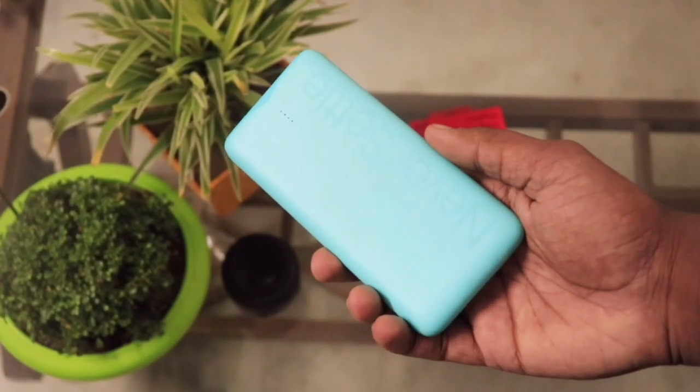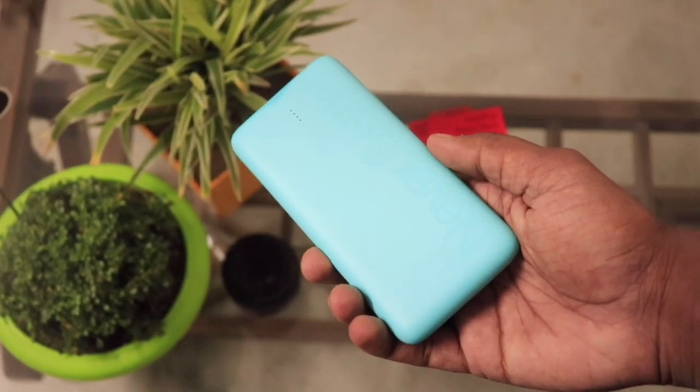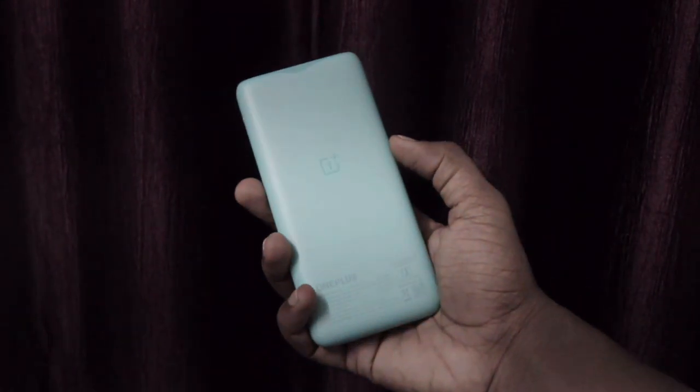Recently OnePlus came with an amazing power bank and because it's from OnePlus we can obviously expect a lot from it. So now let's get into the quick review of the new OnePlus power bank.